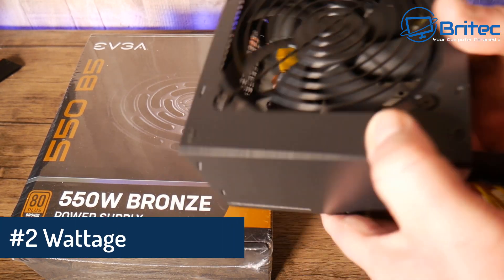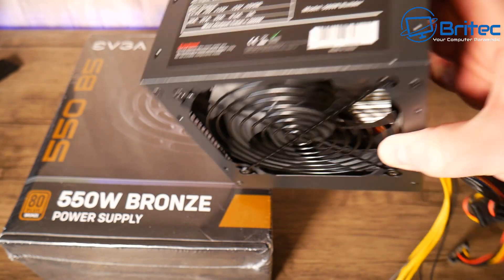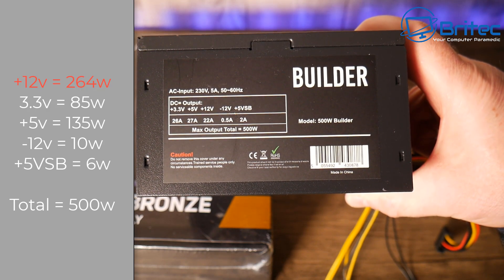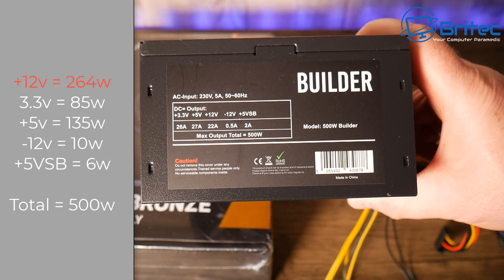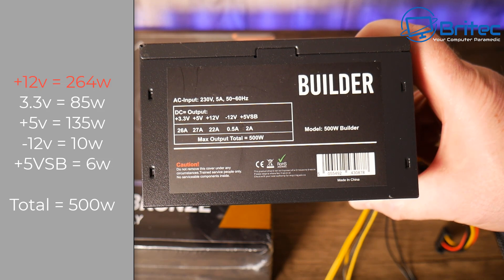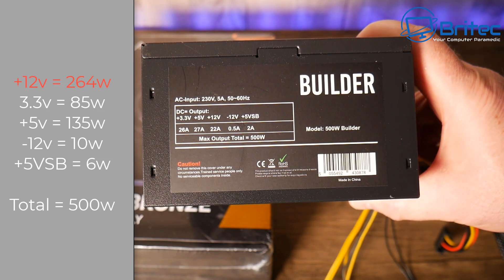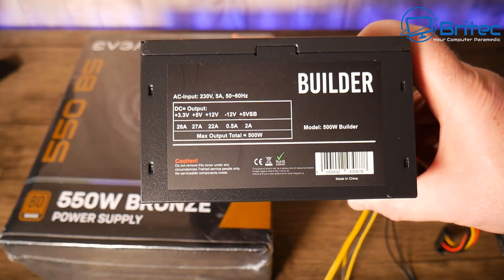The second thing I want to look at is wattage — this is very important. If we look at the weight of this generic black version, it weighs as much as a box of feathers; there's hardly any weight in it at all. If we look at the wattage spec on the side, you can see the 12-volt rail only has 264 watts on it. The way you calculate that is 12 volts times 22 amps, which gives you 264. If you add up all the other specifications, that gives a total of 500 watts. A good power supply will give you a very high wattage on the 12-volt rail.